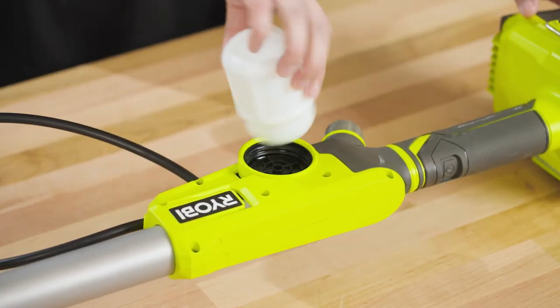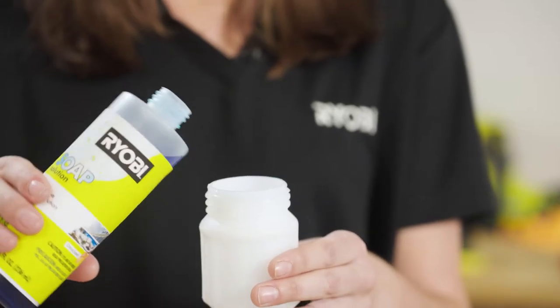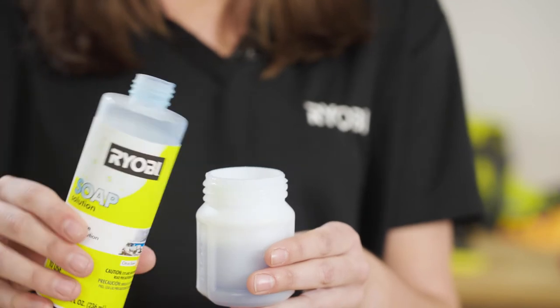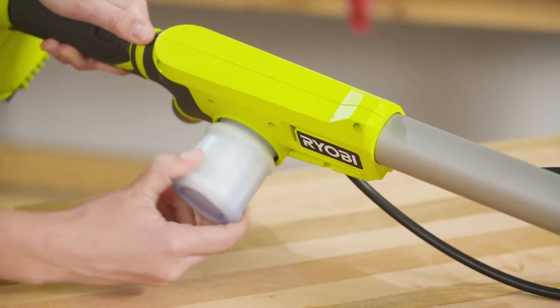Start by removing the soap tank from the scrubber. Then, fill the soap tank with the included Ryobi soap solution or any general-purpose outdoor cleaning soap to the max fill line. Attach the soap tank back onto the scrubber.